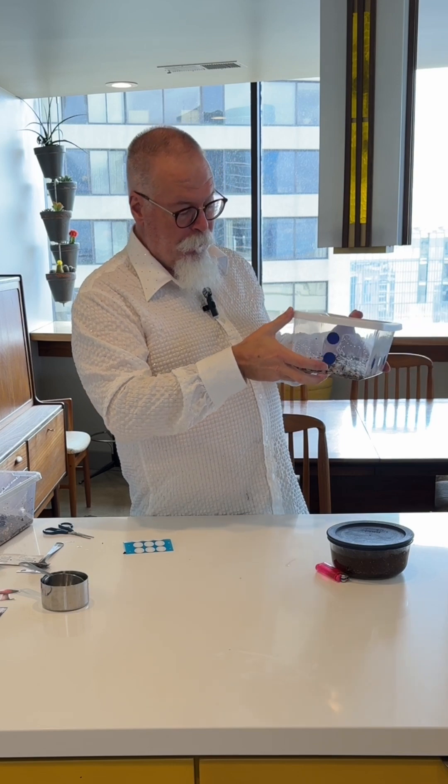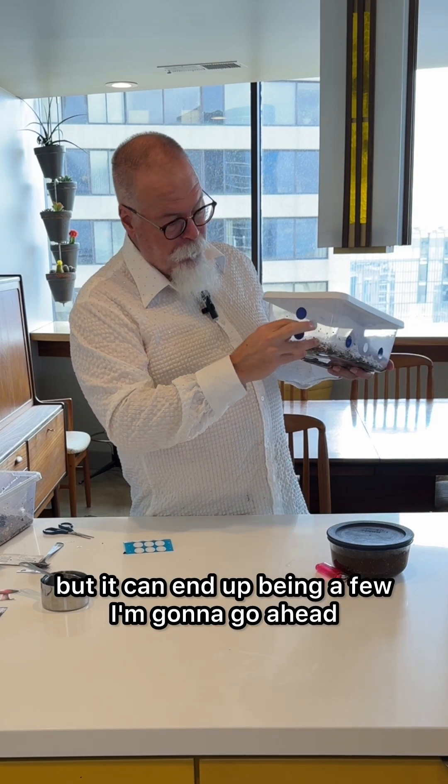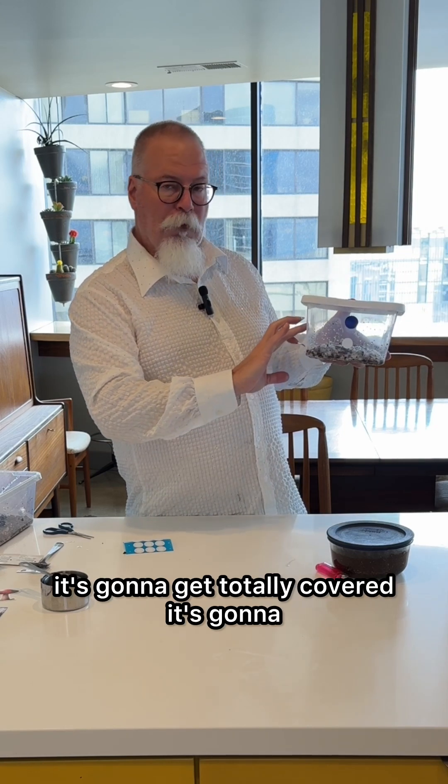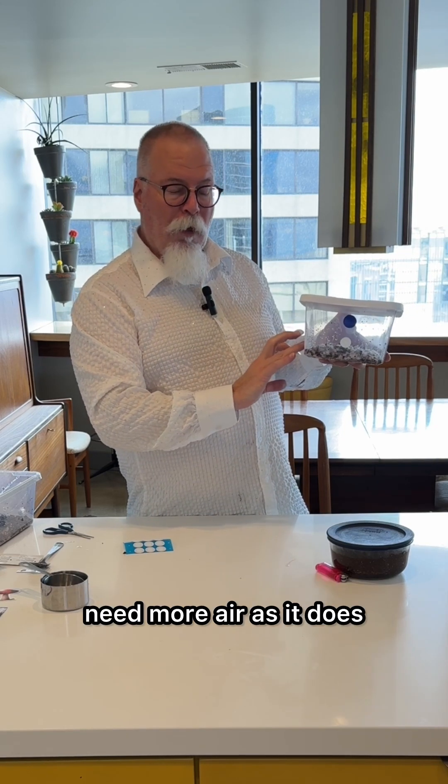I say one patch a day, but it can end up being a few. I'm going to go ahead and take off three on this one. At this point it's going to get totally covered and it's going to need more air as it does.